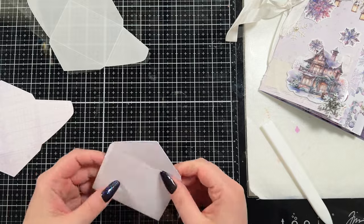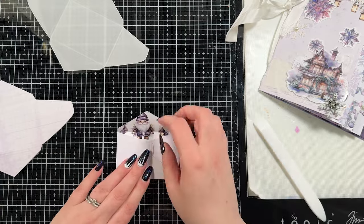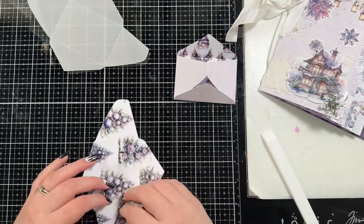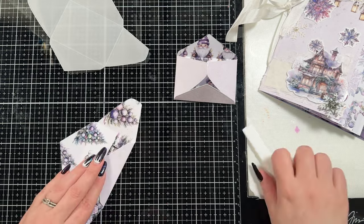Scrapbook.com actually usually has a lot of really good free items. I got a whole alphabet die set recently that I got for free when I was ordering something else. So you guys have to keep your eyes on them if you're interested because they have a pretty fun store.